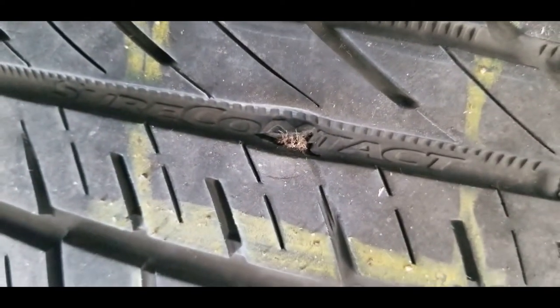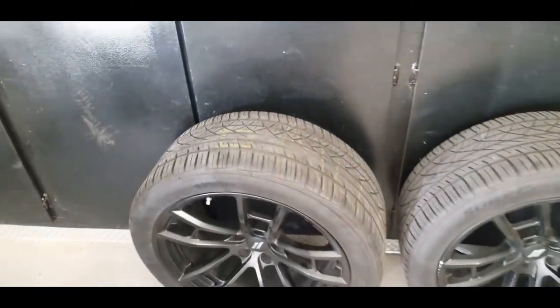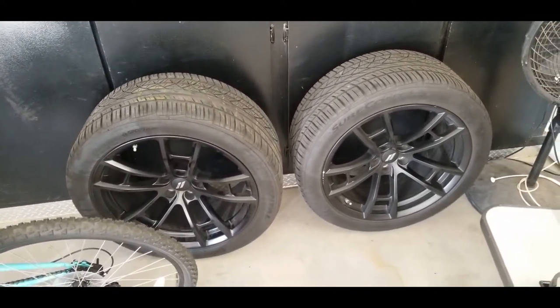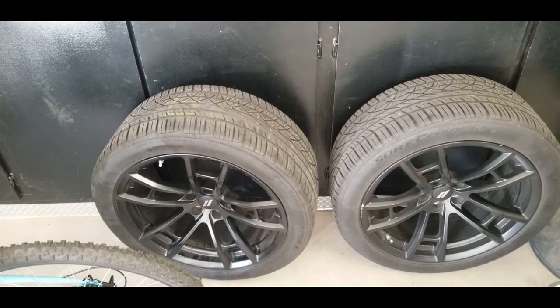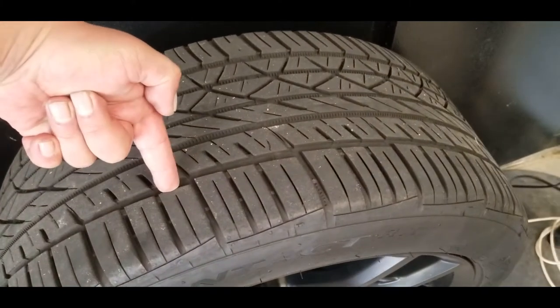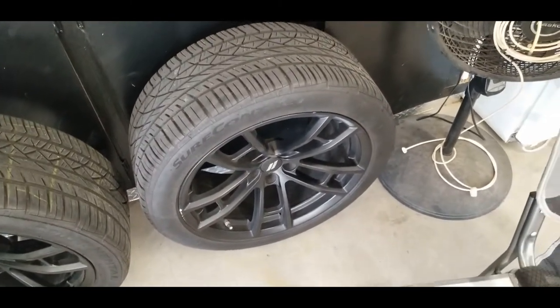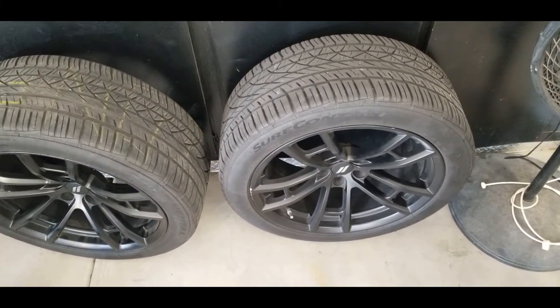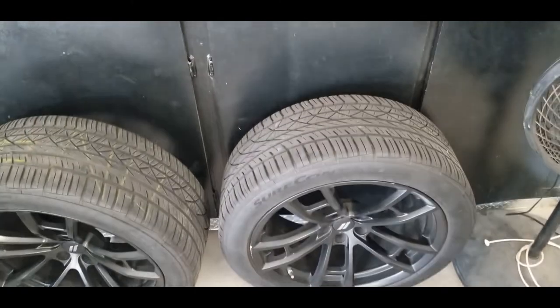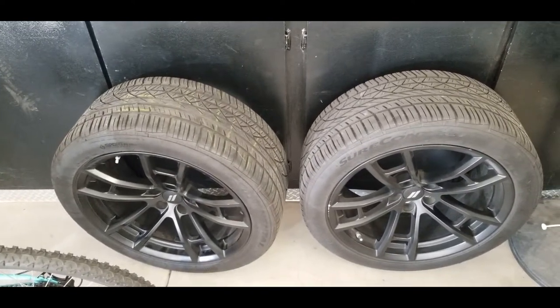I took it to the tire shop and they said they can't repair it, which I understand. I actually bought these from Big O Tires and they wouldn't replace it, they wouldn't do anything for me, and they wanted to charge me more than what I originally paid for the tires — even though they had it all in their system. When I first pulled the tire out of the trunk, the guy told me they needed to be changed anyway because they're running out of tread. That is not running out of tread — I purchased them in October, just two months after I bought the car in August. I used to manage a tire shop so I'm pretty familiar with the tactics that slime balls use, and yeah I was pretty frustrated with that.